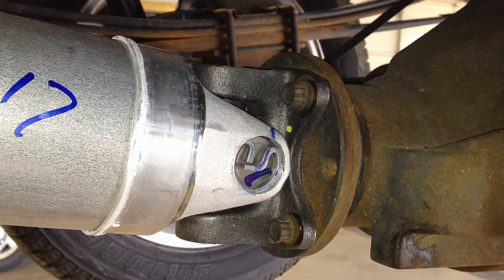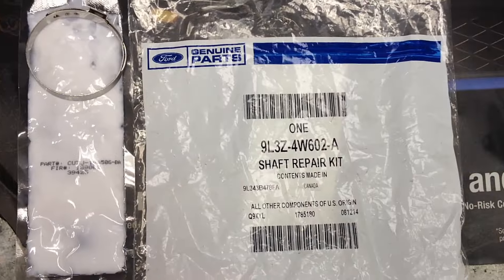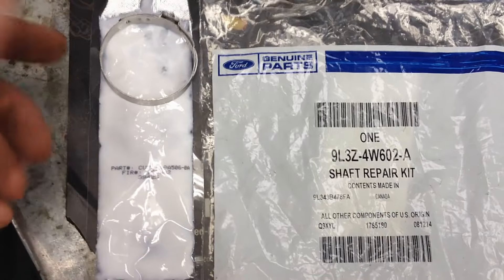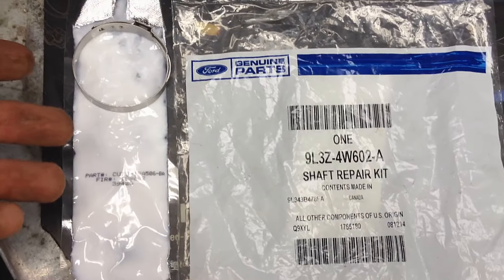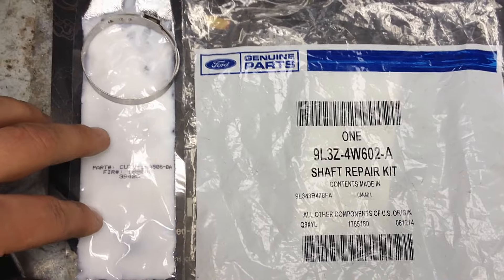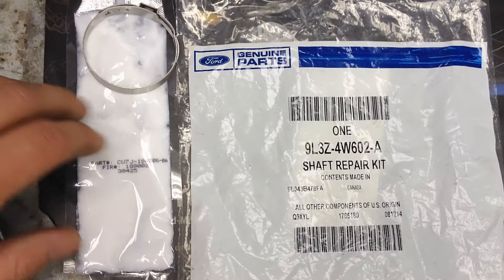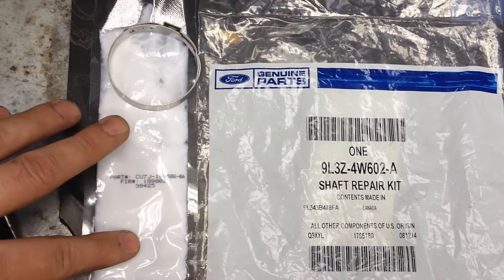When bolting it back in, slide it into the transfer case and line up the bolt holes, matching your mark. Start all bolts by hand to avoid cross-threading, then torque to 76 foot-pounds — though each year may differ. Here's the shaft repair kit for two-piece driveshafts, which includes a clamp to pull the boot back. The grease packet is the same — they started with blue grease, then went to green, then to white grease. Either way, it's Teflon-based grease designed to prevent the driveshaft from binding and sticking.